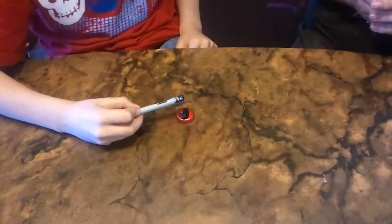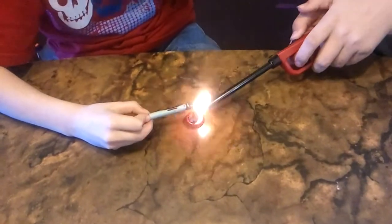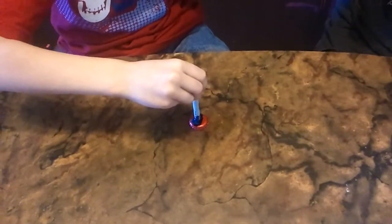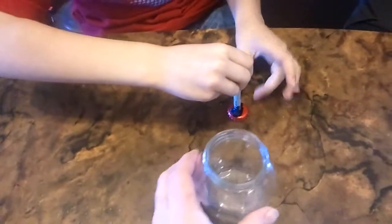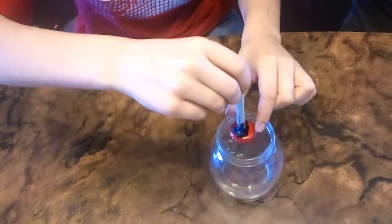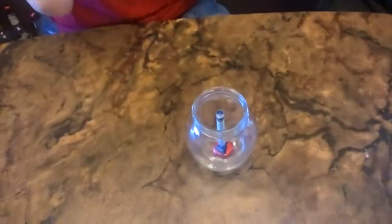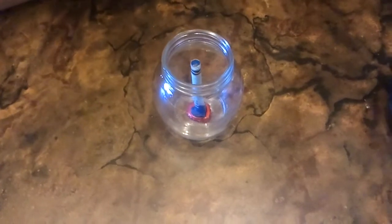We're going to try an alternate version. Rather than stick it to the inside of the cap, we're going to stick it to the top. And then we're going to put that in a jar, right in the middle. It should stick.